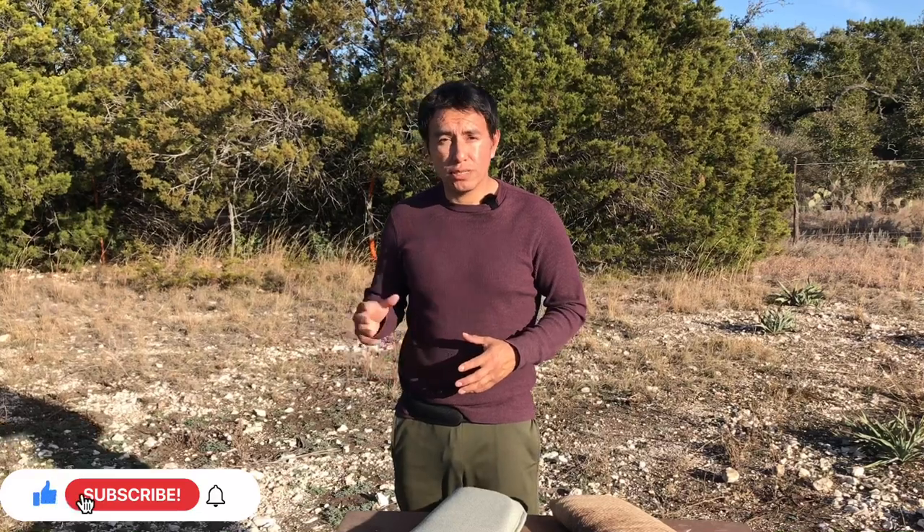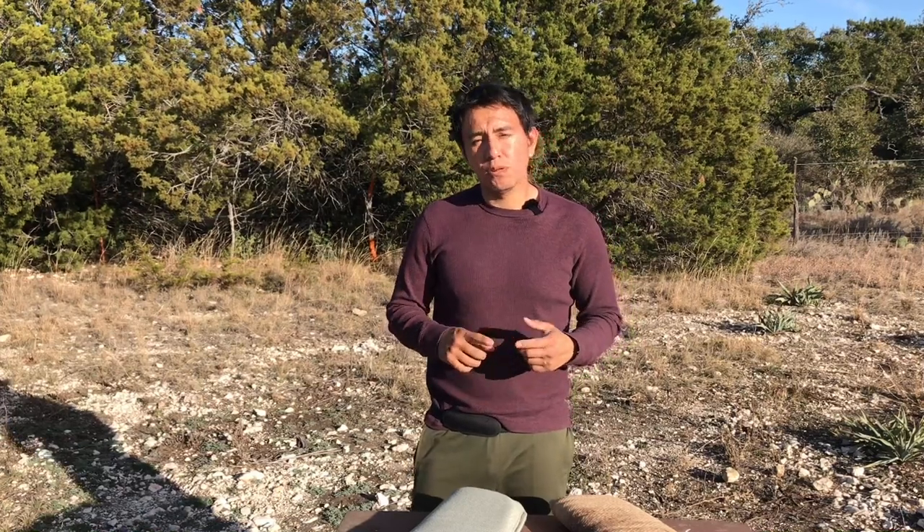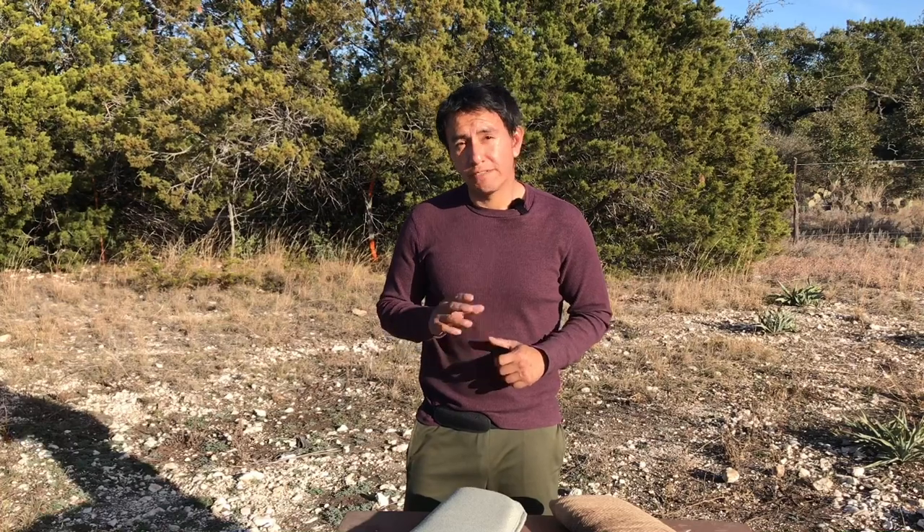If you like this video, make sure you like and subscribe. Follow me on Instagram, Facebook, and YouTube. I'm also on a podcast — you can find me on Spotify, Apple Podcasts, and other platforms. I'll see you on the next video.